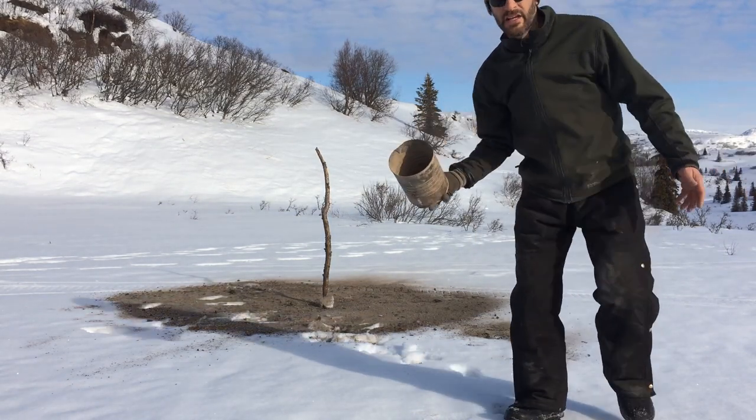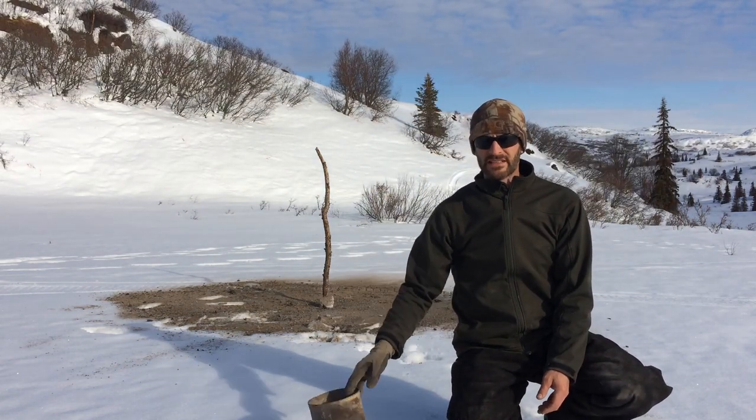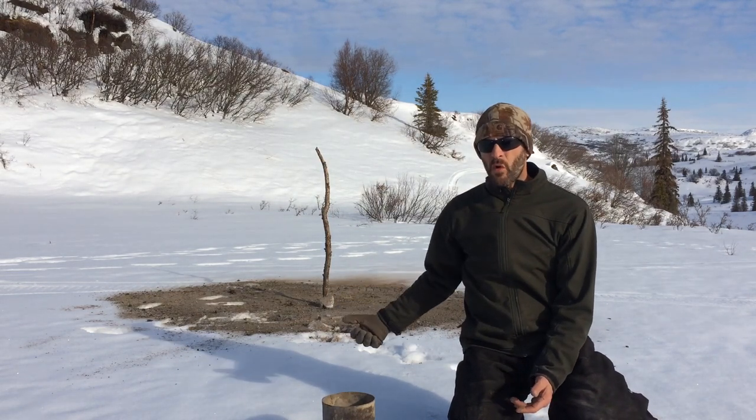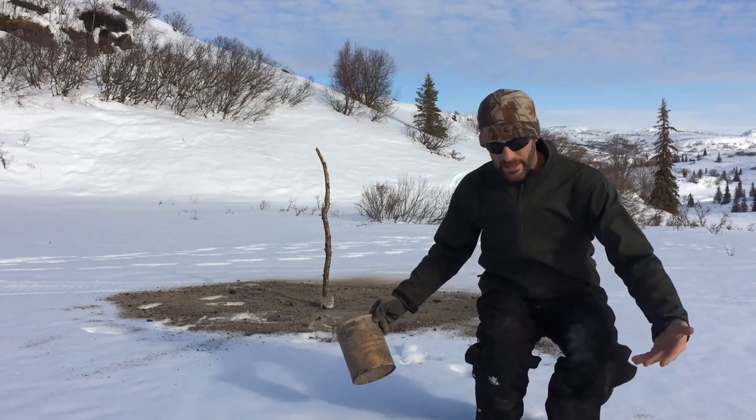The great thing about the ashes is we're recycling just our stove ash. Instead of throwing it out or burying it, we've created a purpose for it. This gets us running water from the spring a lot earlier than would otherwise be possible. So it's great — it's a win-win.